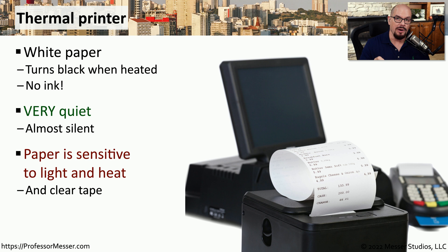There's also a similar problem: if you use clear tape on thermal paper, you'll notice that the section where the tape is covering will slowly turn white. This is why we usually say that if you're planning to archive any information, you probably do not want to use a thermal printer.